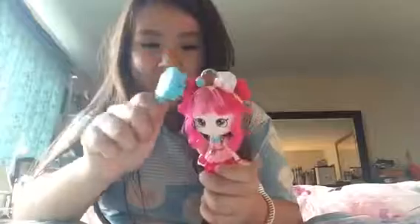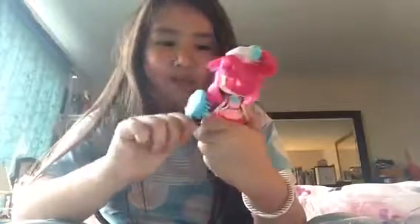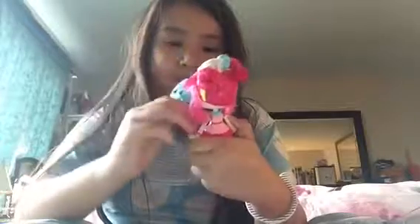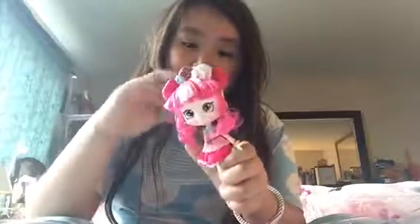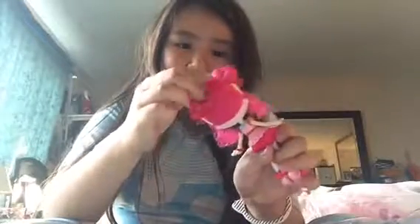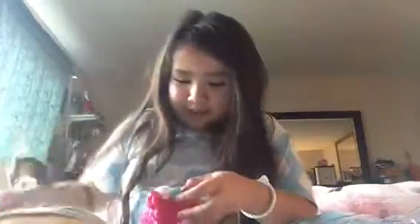Next we have the hair comb for the doll. You just brush and brush her hair on top - I'm getting her hair a little messy. I like her back. Oh, she has nothing attached here, let me just snap it off.